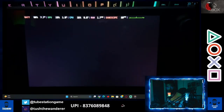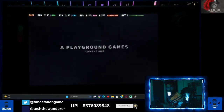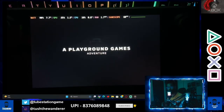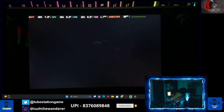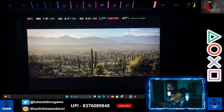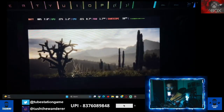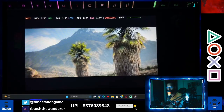Hello guys, welcome back to the channel, welcome back to Tube Station Gaming. Today I'm back with another trick video: how to play your Xbox games or how to stream your Xbox games to your Steam Deck. So if you are willing to play your Xbox games remotely, if you want to stream your Xbox games remotely on your Steam Deck, then yes there is a way and I'm going to tell you today how to do it.